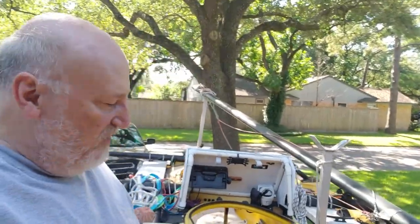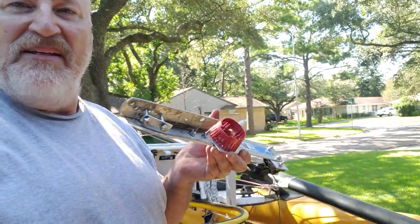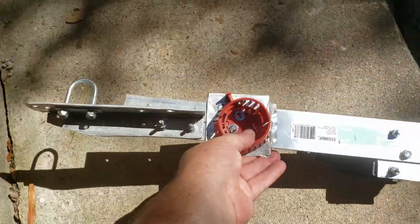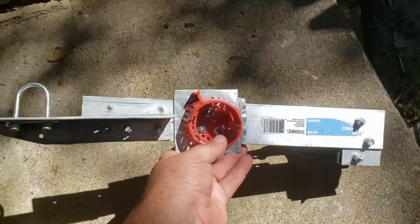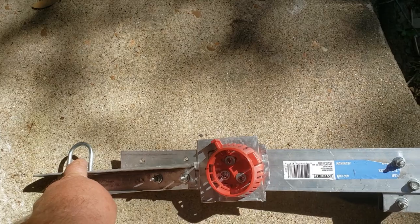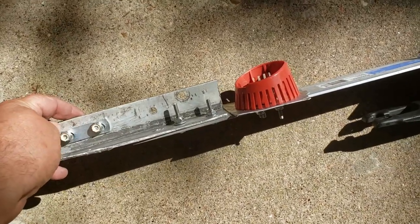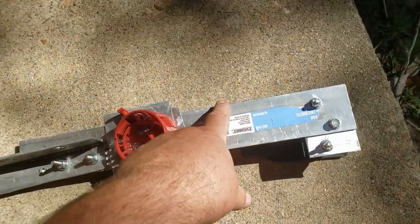I dug around the garage, just used scraps I had laying around, and made the bracket. Here's the concept — you can see the u-bolt, which is going to go around the compression post. It connects a one-and-a-half-inch aluminum angle to a two-inch aluminum piece I had laying around.